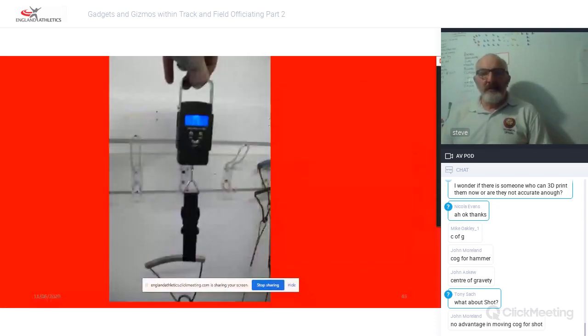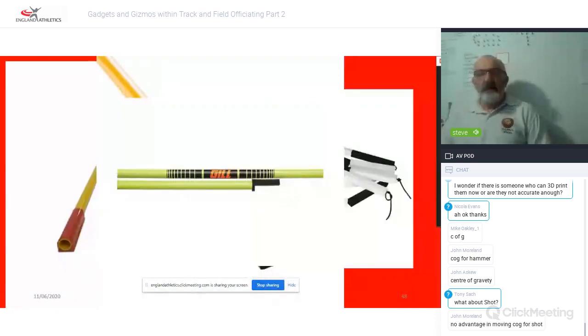These luggage scales looked like a really nice idea for weighing hammers without having the wire bent over on traditional scales. However, if you saw these last week for hurdle topplings, you'll realise they only measure in 10-gram increments — so no use for hammer weighing. Let's move off the hammers.